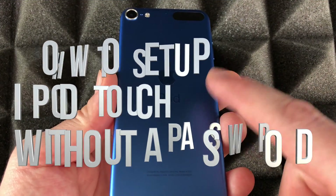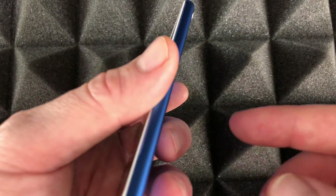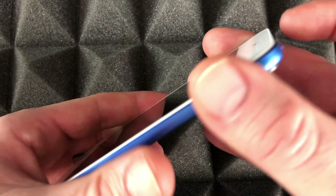Hey guys, on today's video we're gonna be setting up your iPod touch. It doesn't really matter which one you have — this is the seventh generation — but it could be any other one, the setup is pretty much the same.